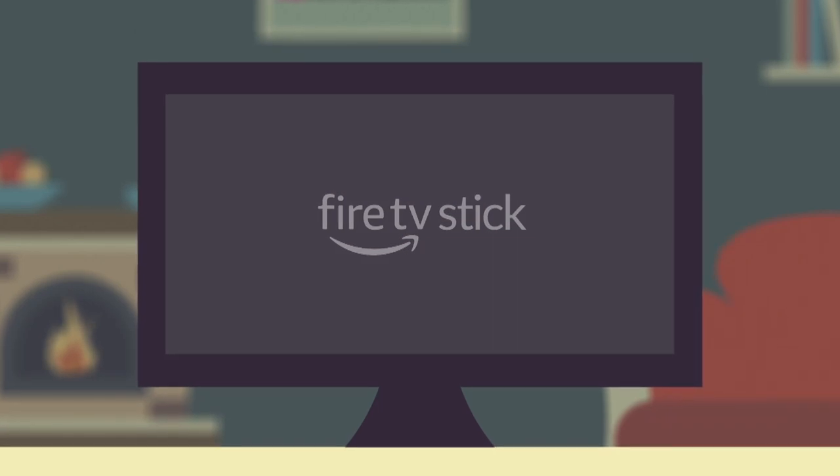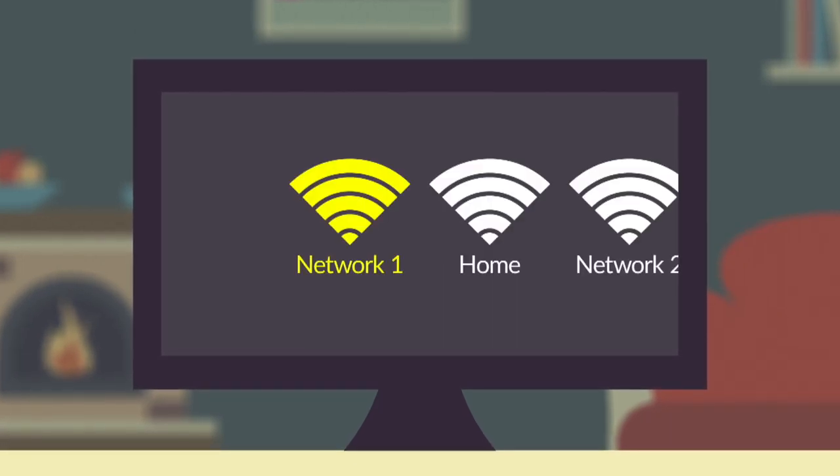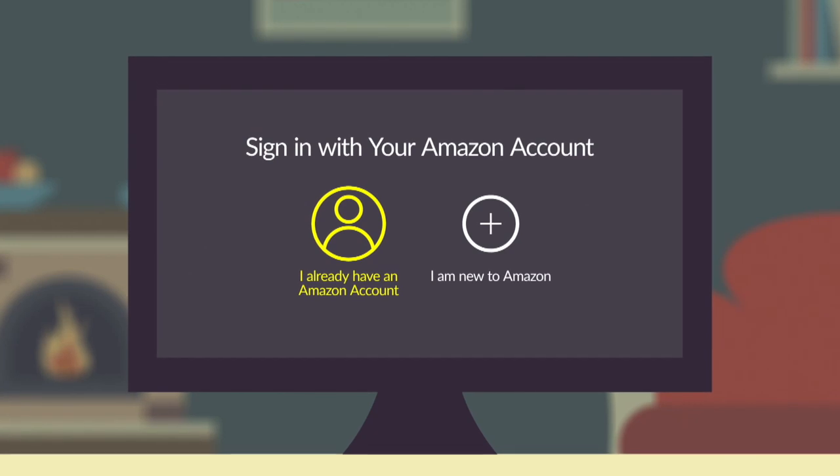Simply turn on your TV and connect your Amazon Fire Stick. If this is your first time using the device, follow the on-screen instructions to connect to the internet and log into your Amazon account.